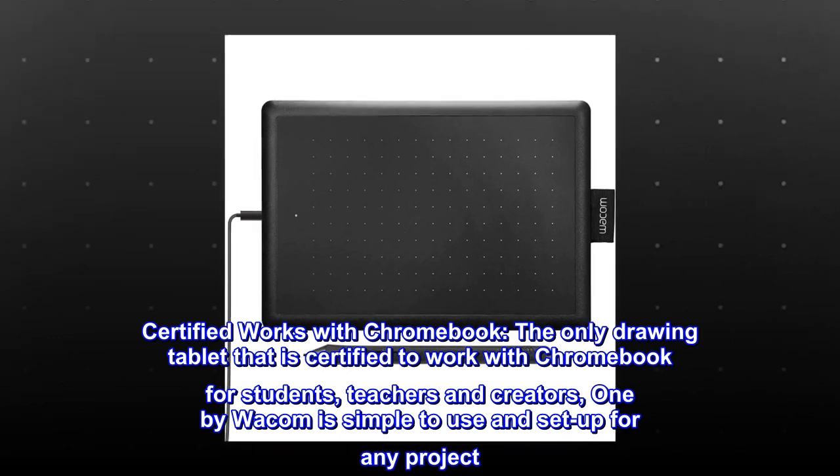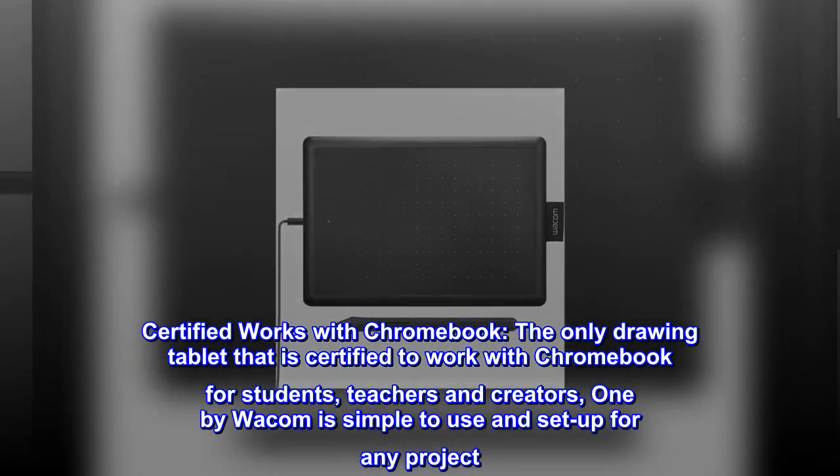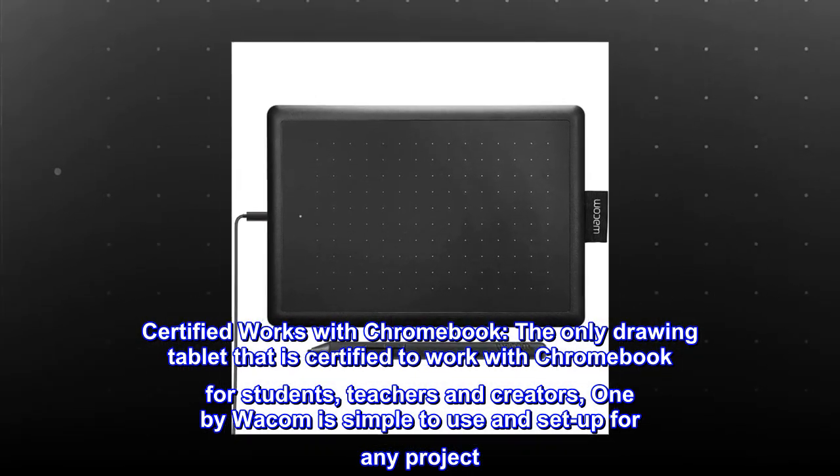Certified works with Chromebook. The only drawing tablet that is certified to work with Chromebook for students, teachers and creators. One by Wacom is simple to use and set up for any project.